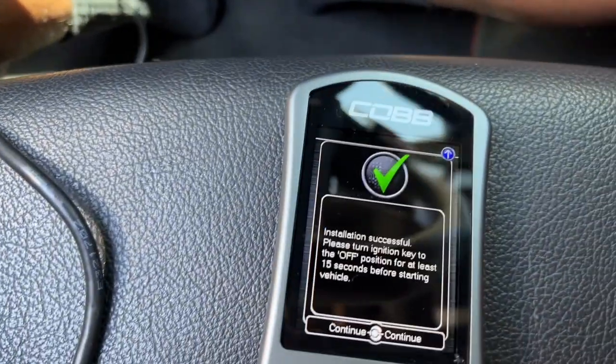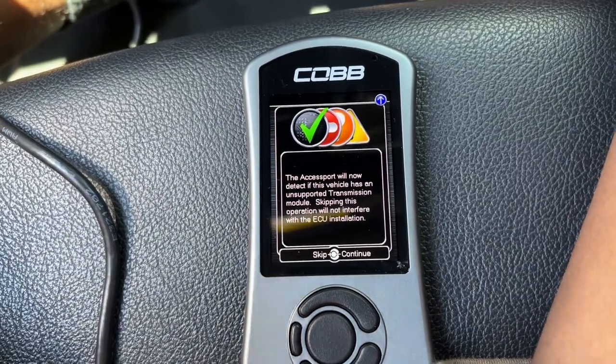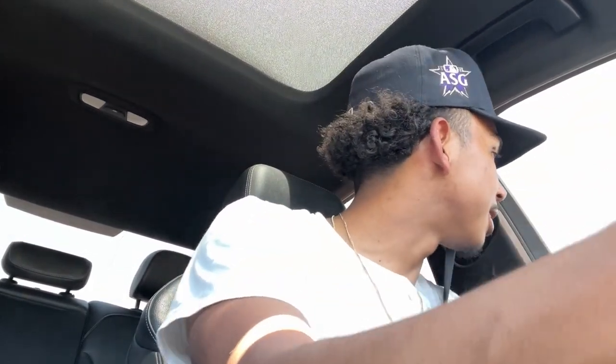There it is — we're all tuned! We'll get into the DSG later in another video. Getting in the car now, starting off in comfort mode just to feel it out. So far it feels exactly the same in comfort mode — not much difference you can tell there. Throwing it into dynamic mode — that's what we all want. Here we go, first pull with the EQT stage one!